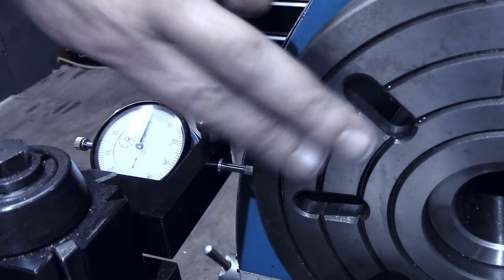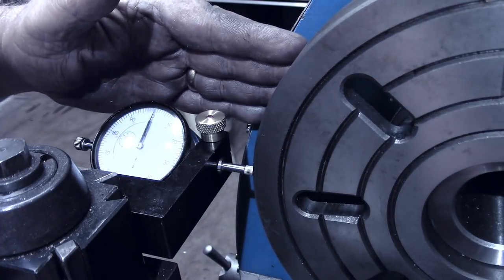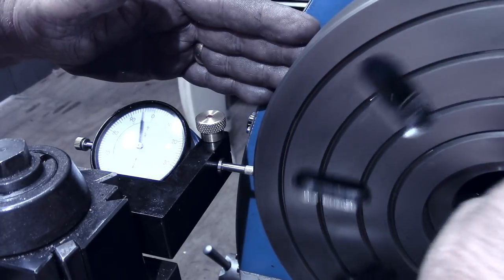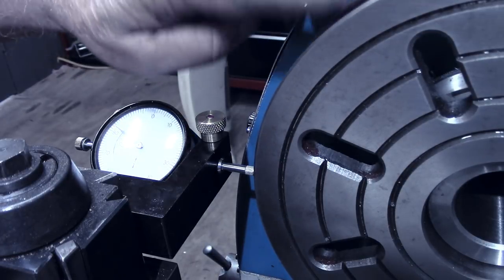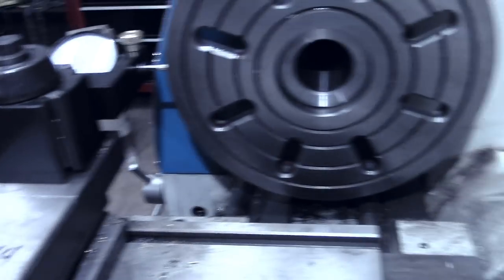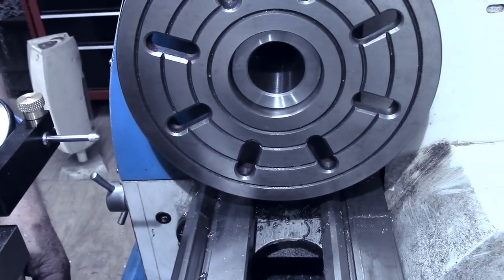I've got the face plate mounted on the lathe now with the indicator. I'll try to shade it so you can see. This is on the outside — there's about 18 thousandths runout on the outside of the face plate, which I think accounts for the little bit of vibration I was feeling. Now I'm going to get the indicator over where you can see what the face itself looks like.